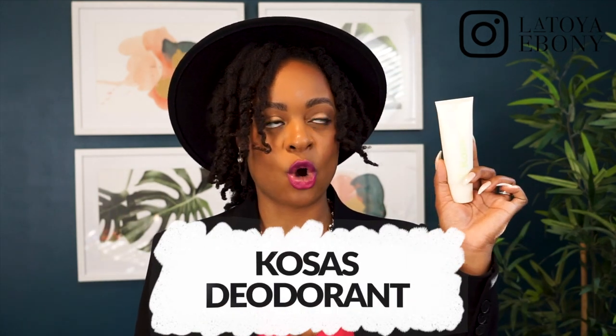Those aluminum deodorants really cause a lot of hyperpigmentation and I've been using them for years, so I'm working on eliminating as much aluminum out of my deodorant care as possible. I needed a natural deodorant and literally none of them worked for me. I've tried La Vanila, Tom's, the crystal one — maybe five or six different ones. And this one by Cosas is the only one.